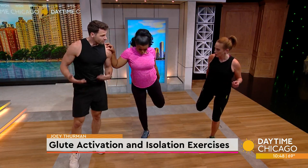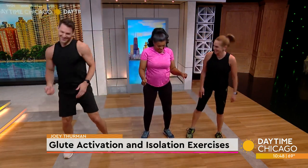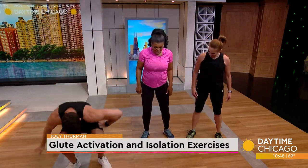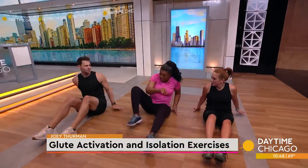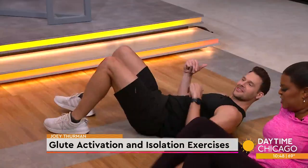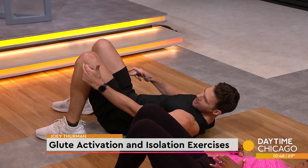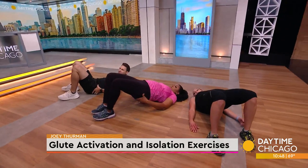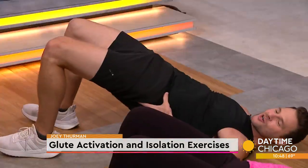Now we need to turn on our butt because we have a lazy bum. So we're going to go on our backs and do a nice glute bridge. Between a glute bridge and hip thrust, there's more range of movement. Vertical shin angle, knees right above the heels. Drive up, squeeze the glutes. Think about tucking the hips underneath. You're going to hit about 15 or 20 of those.